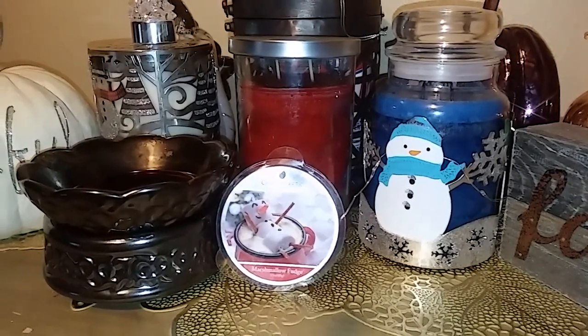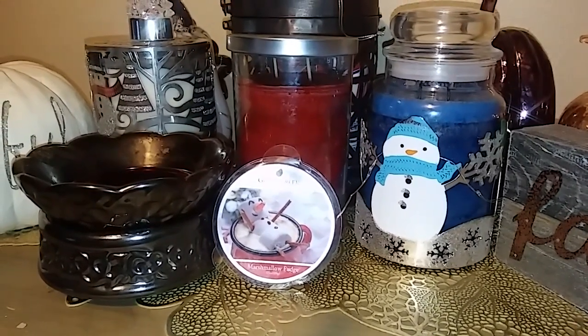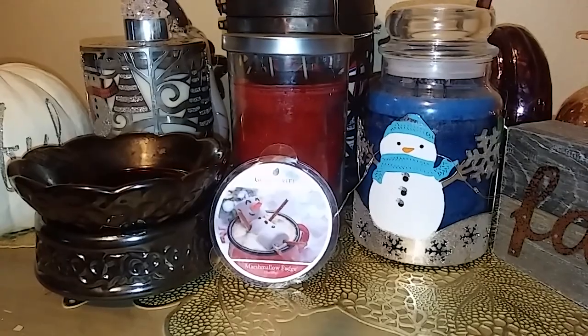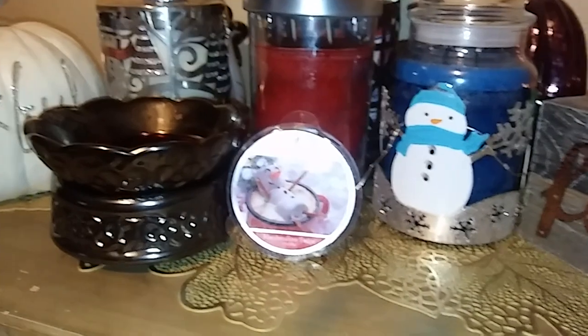It's a chocolatey marshmallow scent, and it reminded me a lot of Cocos and Cream from Bath and Body Works, or like the Cannoli Cream from last summer. Anyway, a nice, sweet, chocolatey scent.